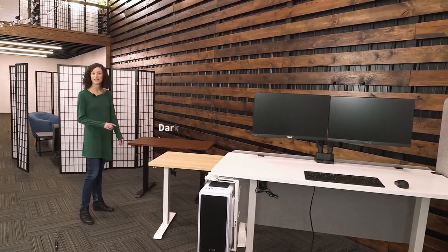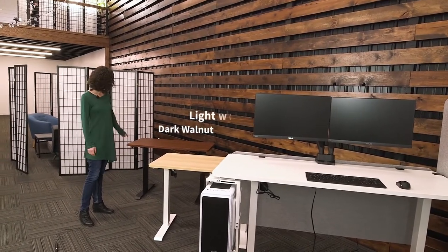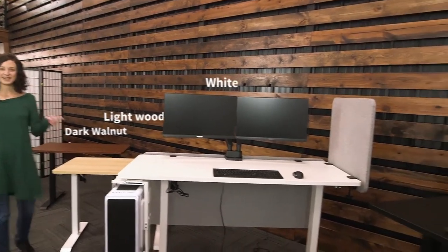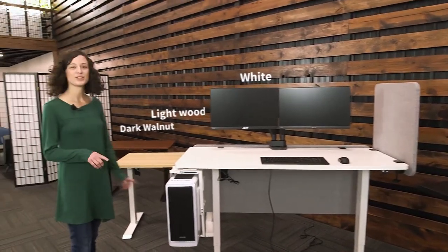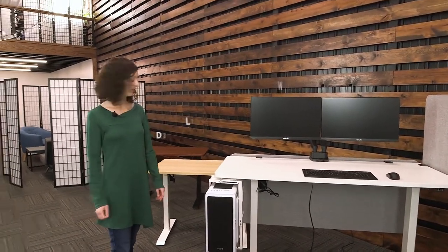We also have four colors you can choose from: a dark walnut, cyan chestnut, white, and black, so whatever color you prefer, and then also two different colors of electric frames.